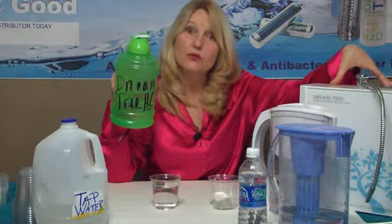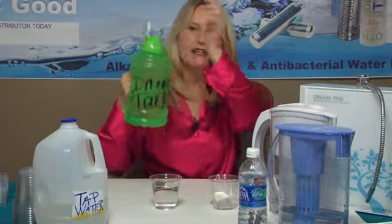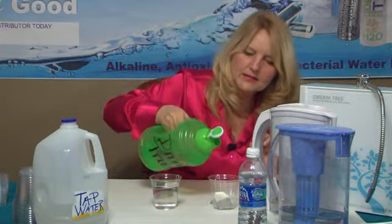The next glass, I'm going to use DreamTree water. DreamTree water is not tap water. DreamTree water is water that goes through our countertop system, purifies it, and then changes it to structured water — DreamTree water that is so hydrating for the body. So this is some of my DreamTree water from my countertop system.